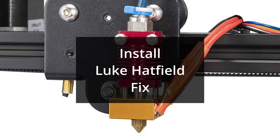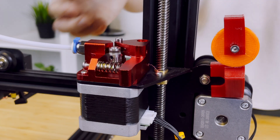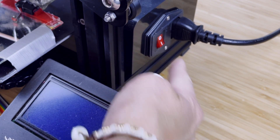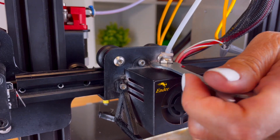Now let's talk about how to install the fix. First, heat up the printer and remove the filament. Then unplug the printer and let it cool. Next, unscrew the Bowden coupling from the hotend.